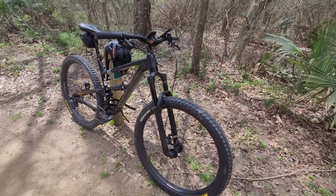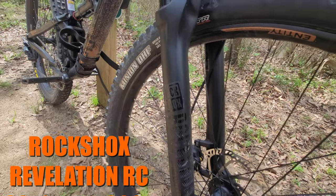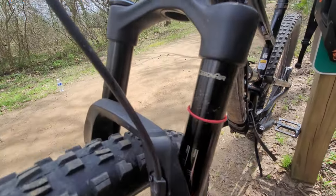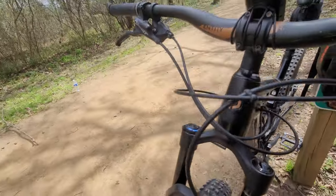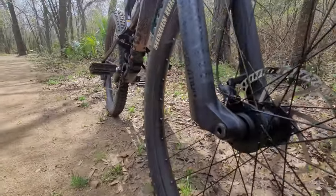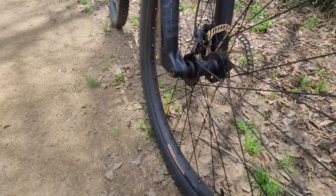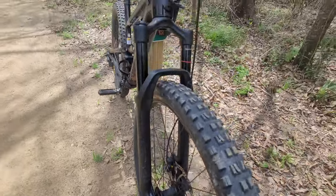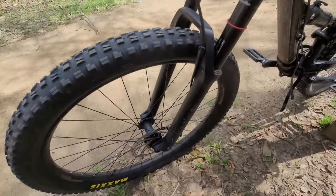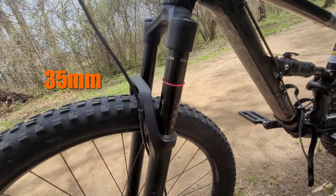Starting with the components up front, we have a RockShox Revelation with 140 millimeters of travel. This is a Debonair with a compression adjustment and rebound adjustment on the bottom. It's boost 15 by 110 and can easily fit my 2.6 tires — it can probably fit 2.8 or even 3.0. I think this is a 35 or 36 millimeter stanchion — a really great setup.